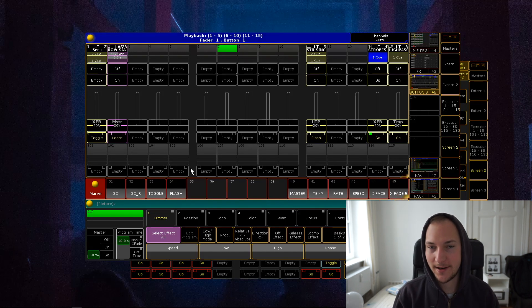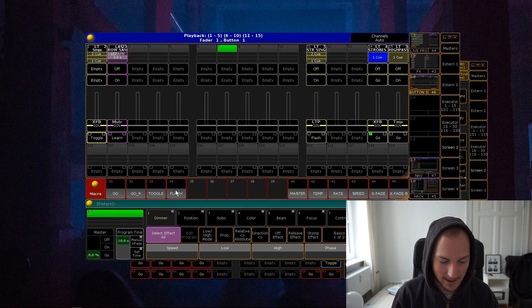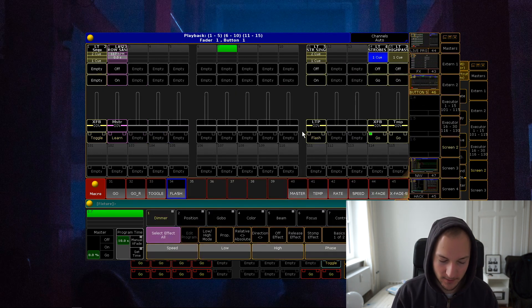And that's really all there is to it. Nothing fancy — it just kind of changes the label so you know where you're at, and then it assigns that functionality to whatever executor you select. And that's it. But I think it's super helpful.